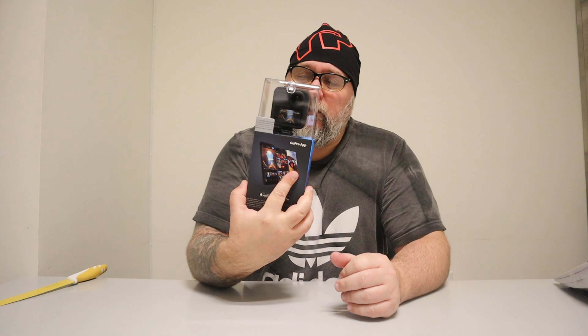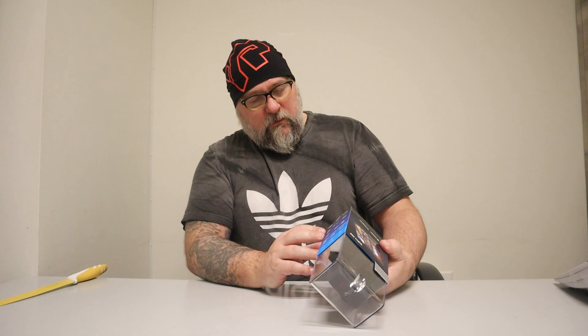The thing is I have a 360 camera that I'm using at the moment, but I can't use it in my editing program. So if I'm shooting a 360 video, I need to do it and then post it directly, which is pretty bad. I'd like to do something like an introduction and then move on to a 360 view, and I think I can do this with the GoPro Max.